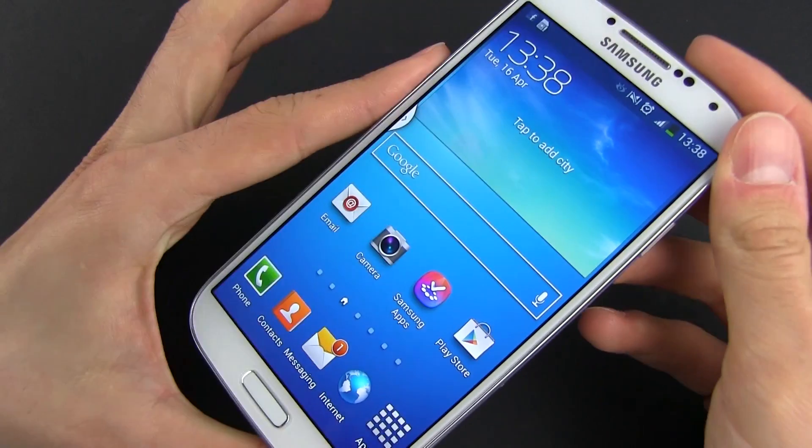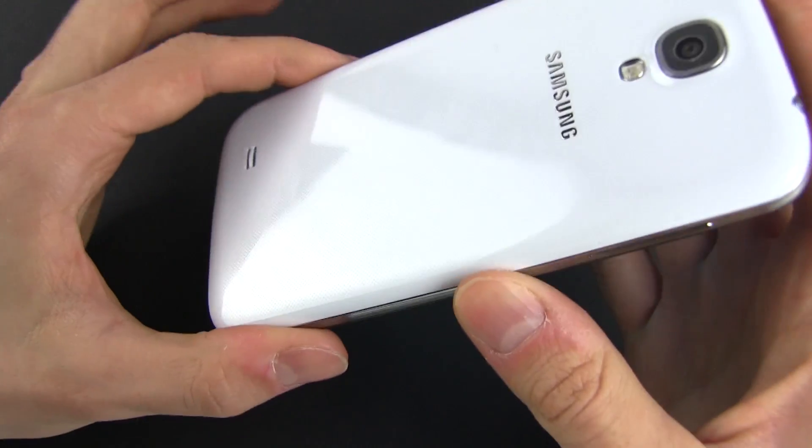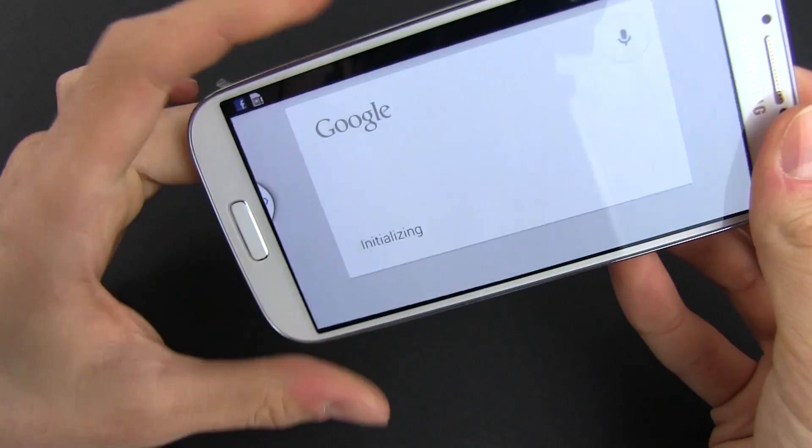And that's about it for this video. If you have any questions, just post them below. Don't forget to subscribe and check out all of my other videos about the Samsung Galaxy S4. I'll catch you later.